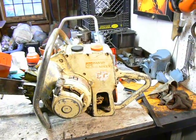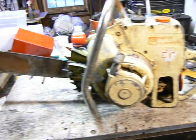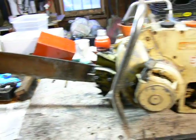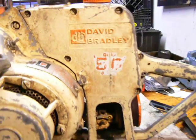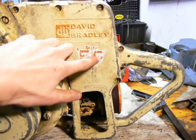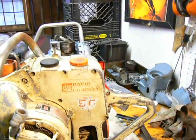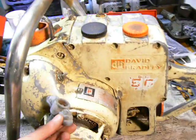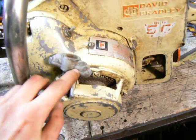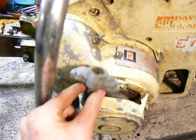It pulls over. It doesn't seem like it has very high compression, but we'll see if it runs. There's the first one — David Bradley 360. It looks like it has a 50 or 56 or something on it. I don't quite know what that is; it's too worn off. And this also has a very interesting sort of an art deco pull start handle. It's pretty neat.